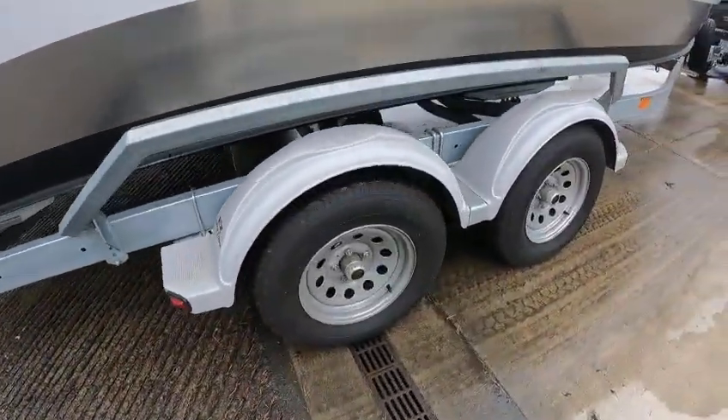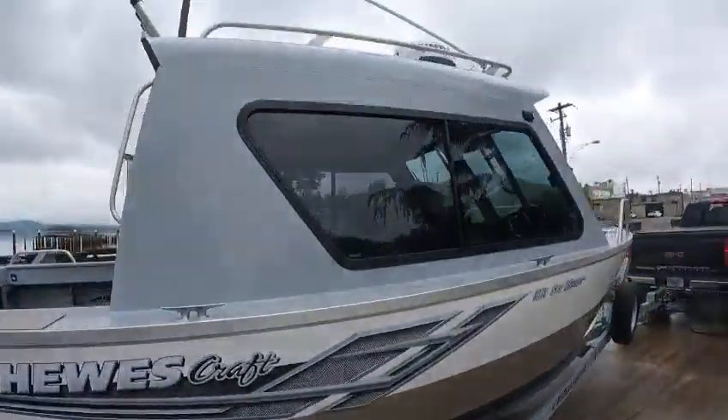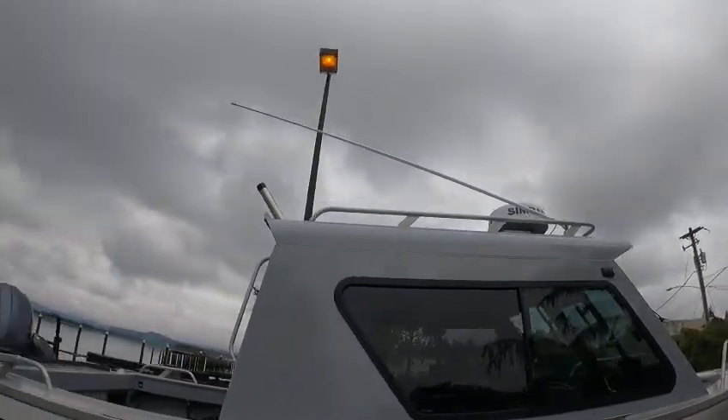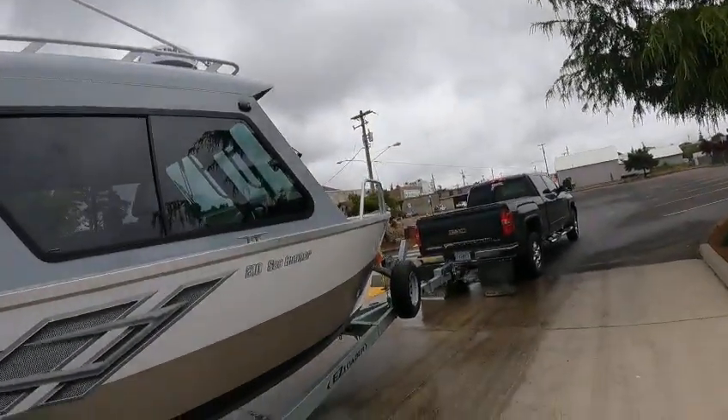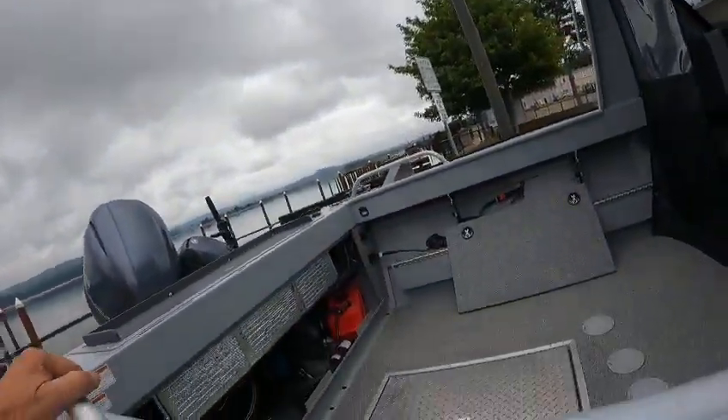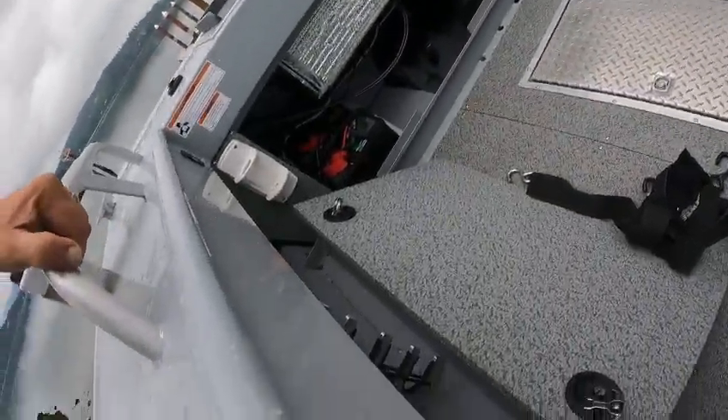It got a nice trailer, hubs are good. VHF - you got the good five, 25 or 6 antenna reads a whole eight feet. Anchor pulpit. Yeah, this is a hell of a buy for somebody. And then in here - dual batteries.